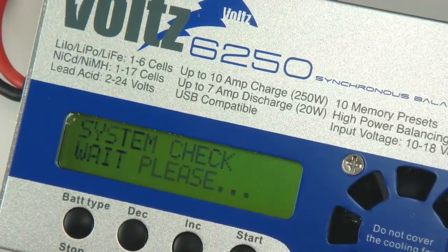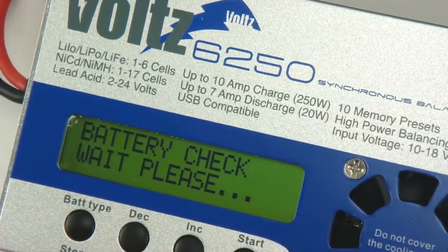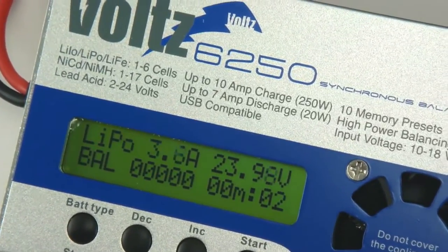The 6250 can accept an input voltage ranging from 10 volts to 18 volts, making it the ideal charger for charging your batteries while on the fly, at the field.